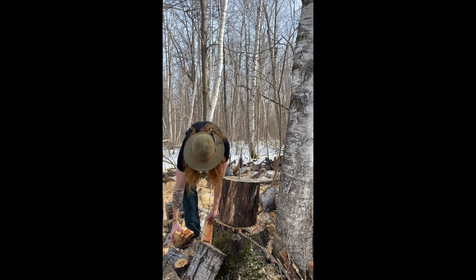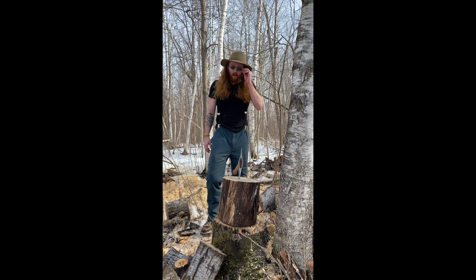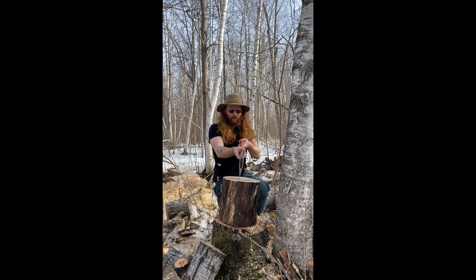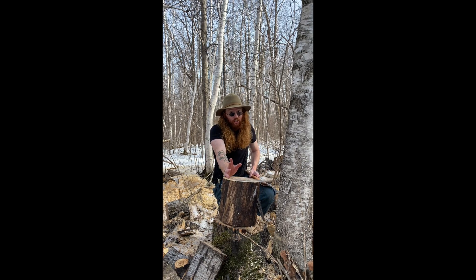Do-do-do-do, do-do-do-do, Elmo's world. Hi, Elmo here. Elmo just wanted to show you a little bit of safety when it comes to chopping wood.